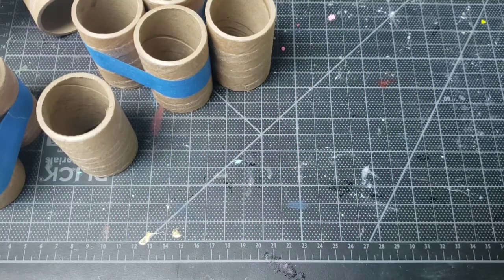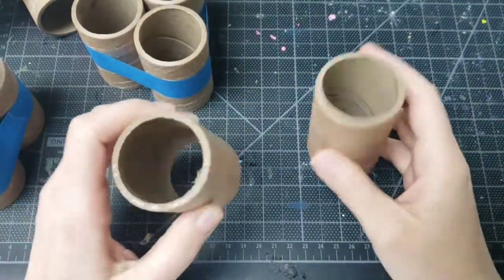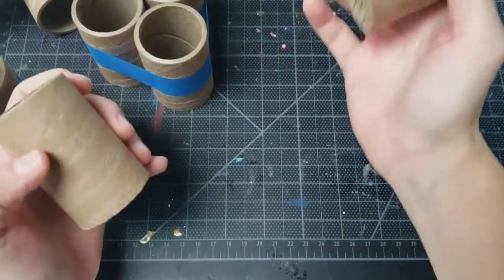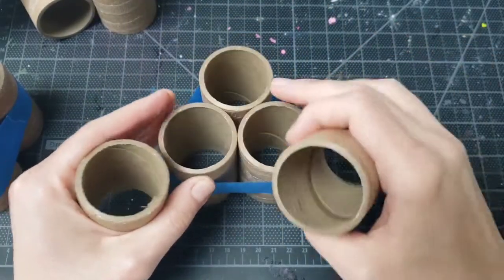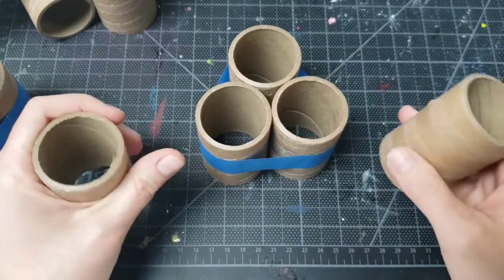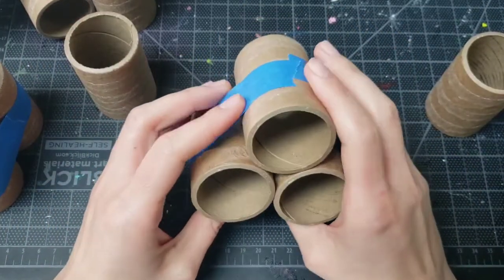Hey, it's Emily with Miss Anita's Crafts. I have so many of these paper tubes and I wanted to do a really cool craft with them that would use up quite a bit of them because I just have so many and they're bulky and they take up a lot of space. So I was thinking for a while about something cool I could do with them, and I'm going to build them into a volcano.